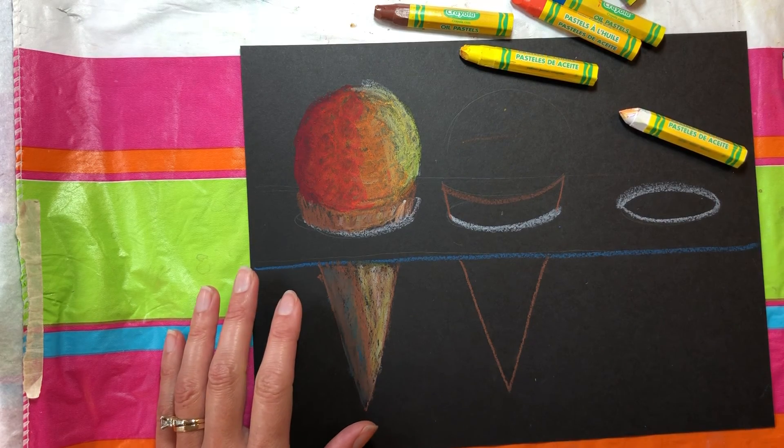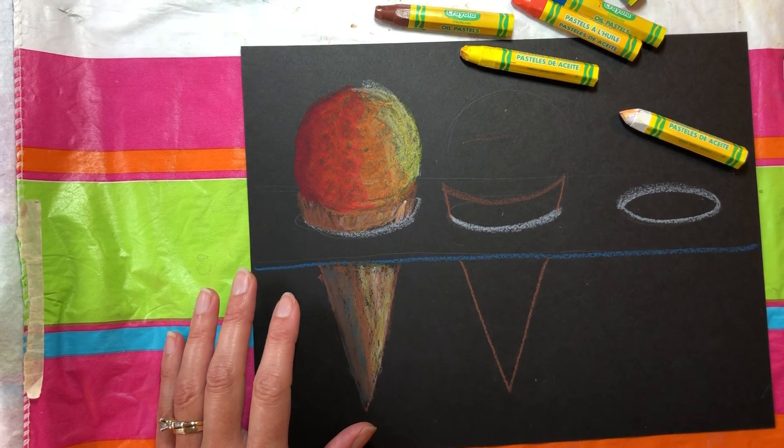All right, I'm going to pause and go to the cool ice cream cone.